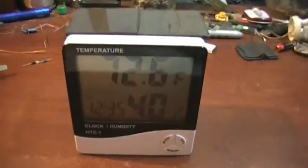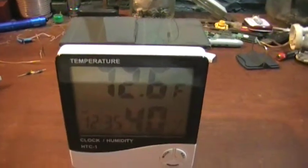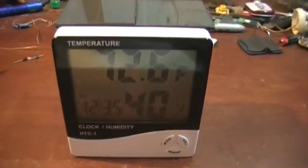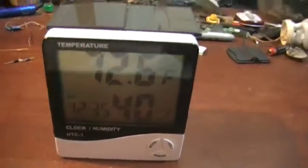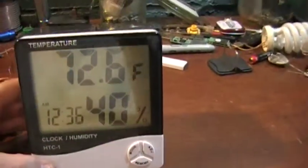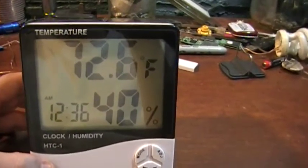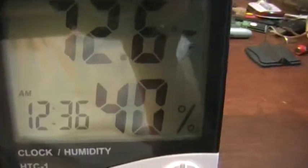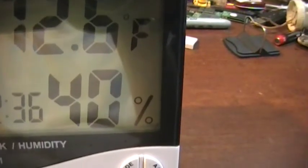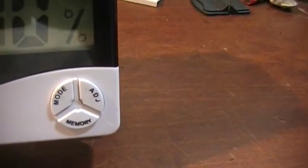I wanted to share a little mod I did on a weather unit that sits on a desktop. It's got the temperature — Fahrenheit or Celsius, you can set it — the time, and the humidity. It's got some different settings and also an alarm on it, though I haven't played with it.